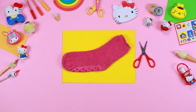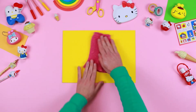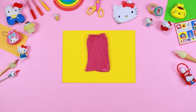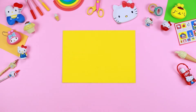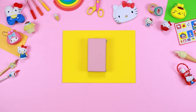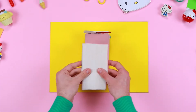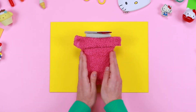Cut a rectangle from the sock to make a beautiful blanket. Then we'll use four small plastic beads to make the feet of the bed. Now let's stick our pretty Hello Kitty face onto the back of the box with some glue. Then let's place our soft blanket onto the mattress.